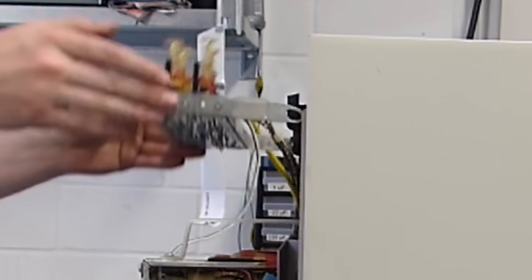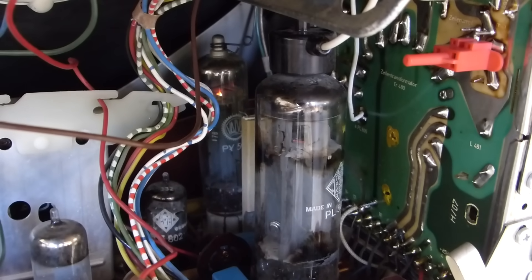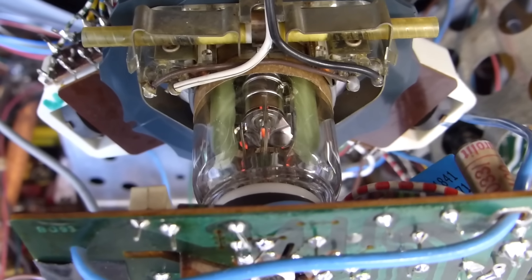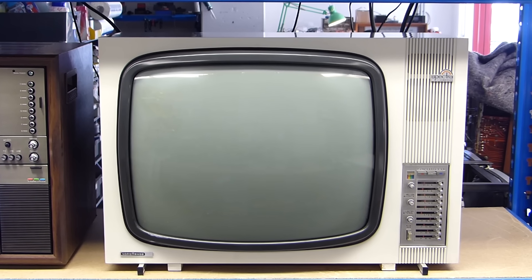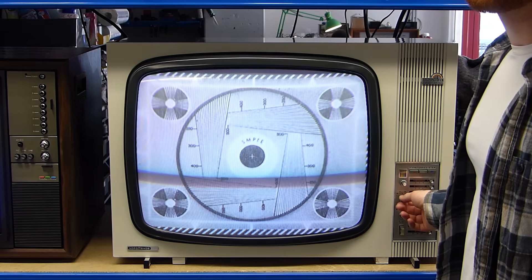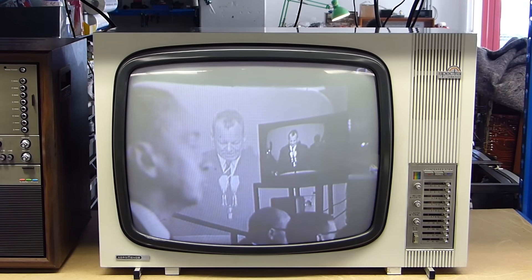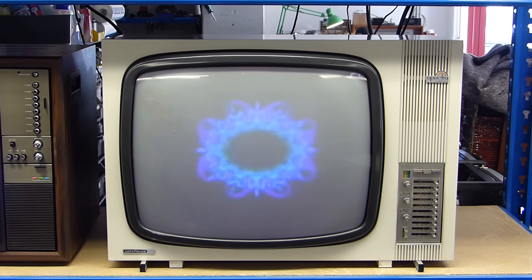So now let's see the final product. Suited to this television set, we wanted to show the then Vice-Chancellor Willy Brandt opening German color television in 1967. Germany will never forget this fail.